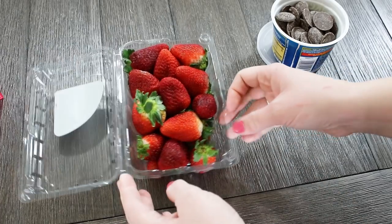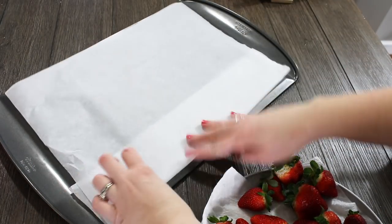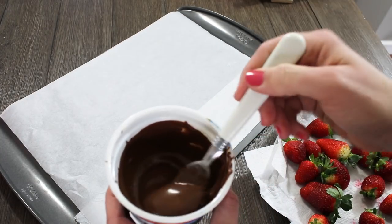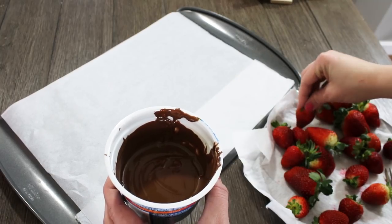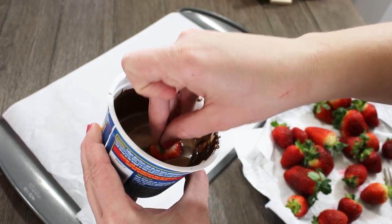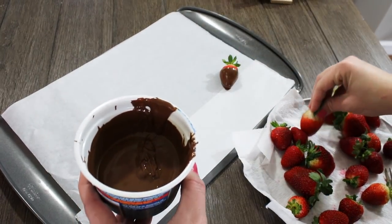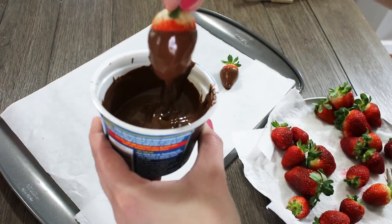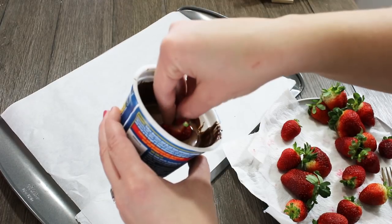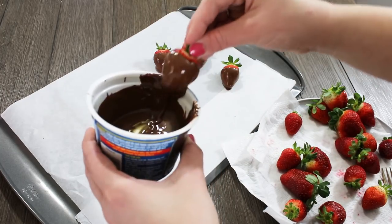To prep these I just start by washing my strawberries and then I let them dry on a paper towel. Then I'm going to follow the instructions on the microwavable cup to melt my chocolate, and I'm going to put my strawberries on a little cookie sheet with a piece of parchment or wax paper just to make sure they don't stick. I pick up this little Bakers chocolate from Walmart — it's only a couple dollars per cup — and one cup dipped this whole pack of strawberries. I make sure they are completely dry, dip them in, scrape off as much chocolate as I can off the bottom, and let them drip a second.